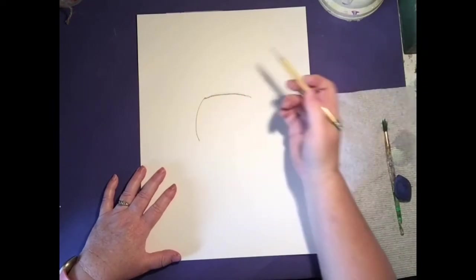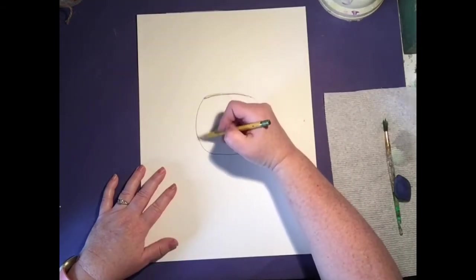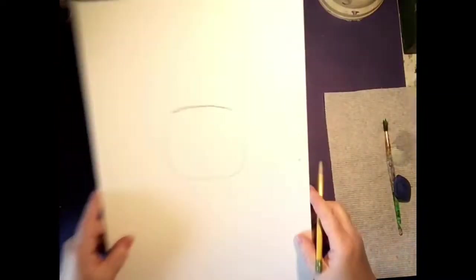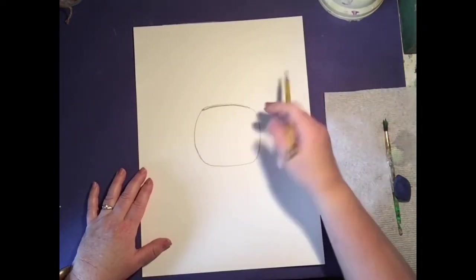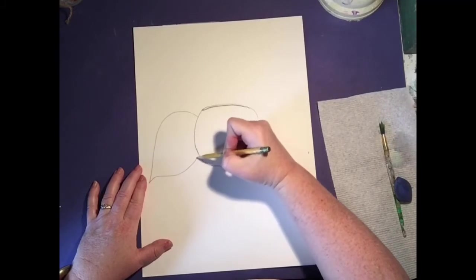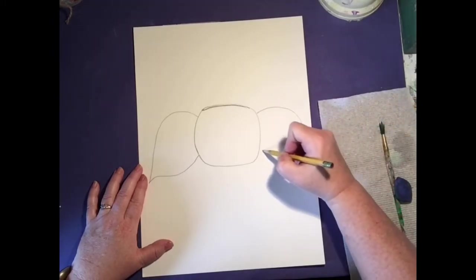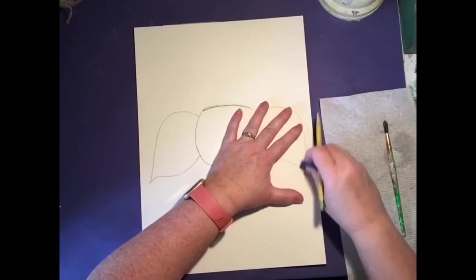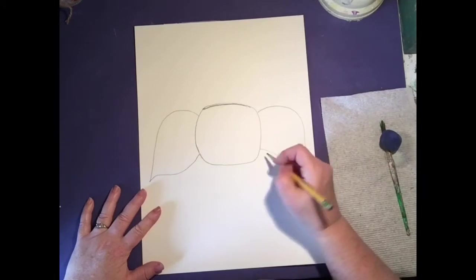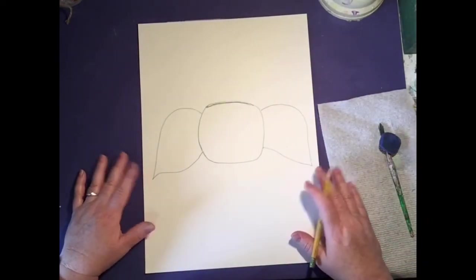Now I'm going to come on down. We're doing kind of a rounded square and it does not have to be perfect. Next, we're going to draw in the ears — they're pretty big and they kind of slope down with a little point. It's fun if they're not exactly the same, because even on us our ears are not the exact same. Sometimes they're a little higher or lower — our face is not exactly the same. So it doesn't have to be perfect.